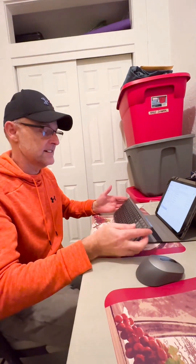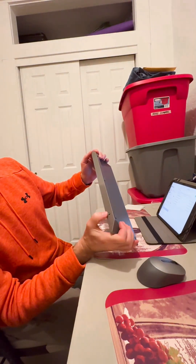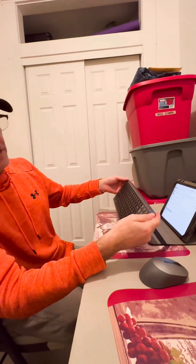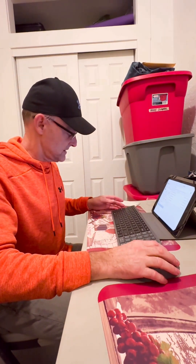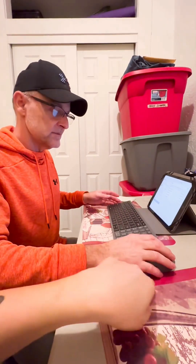Go to your settings on your iPad and there's a thing that says Bluetooth — turn that on. Then this keyboard has a little Bluetooth button right there — you've got to turn that on too. When the light is on, that means it's on. Now look for the Bluetooth device — it should appear in the list automatically.